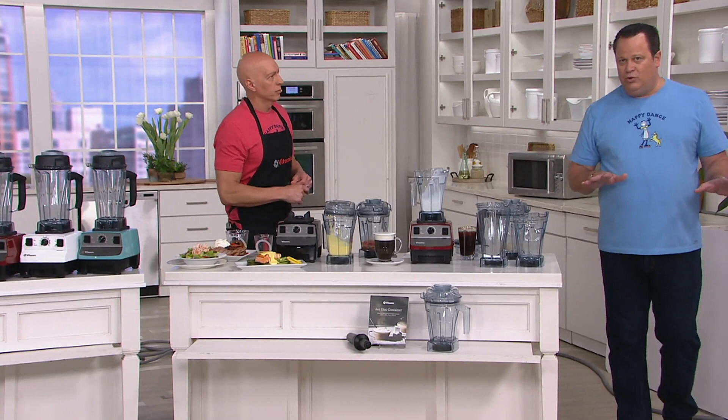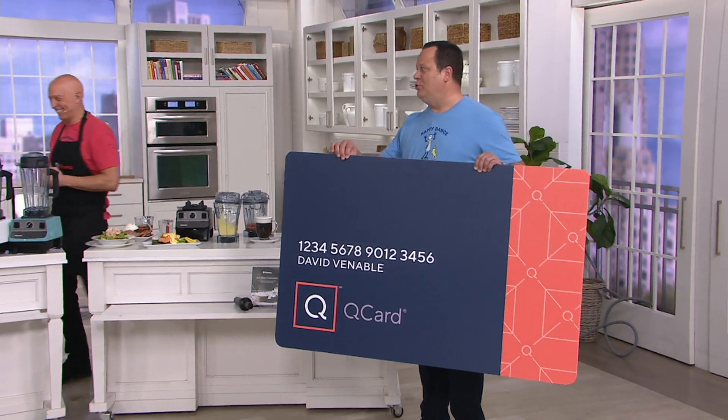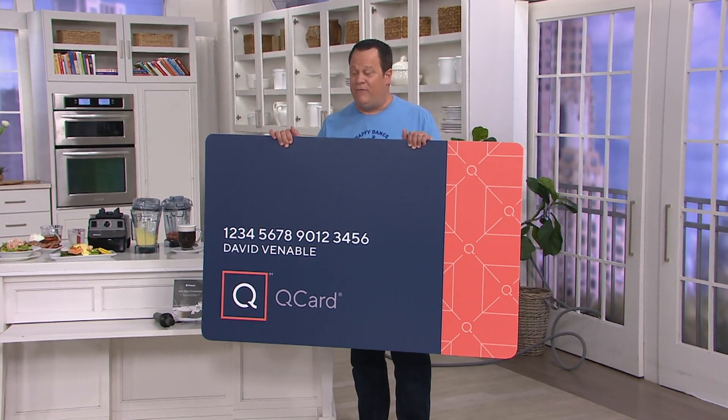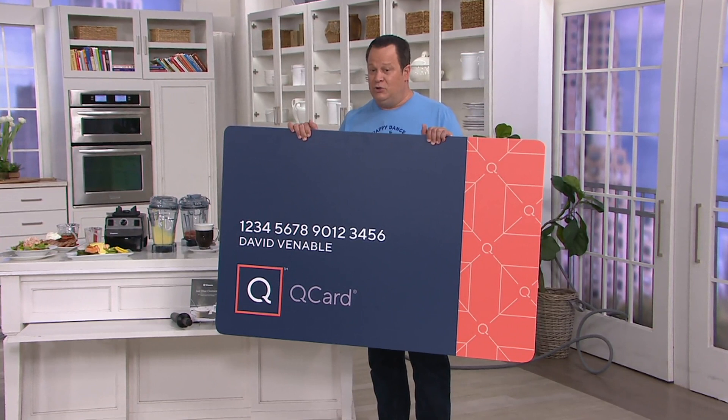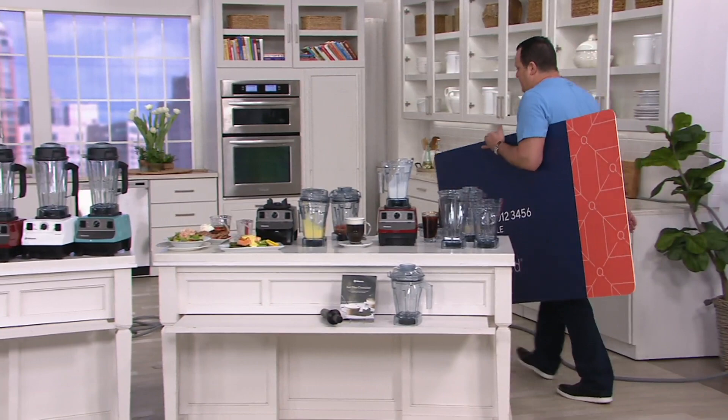If you are thinking about putting this on your QCard — it's already on six pay. But if you apply for a QCard and you get approved and you make a purchase of over $25, we will put a $40 account credit on your account. So think about this — in the future you will be able to take $40 off this price that you put on your new QCard. It would be a very good day to apply. How many are gone now? 1,200 are gone.